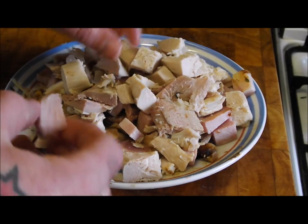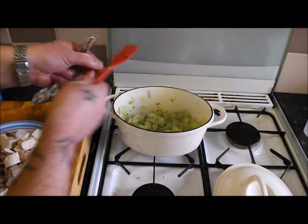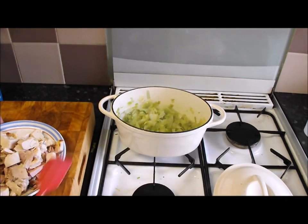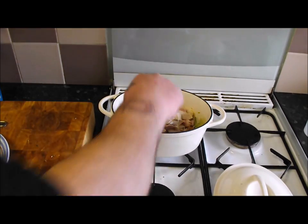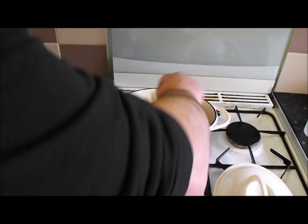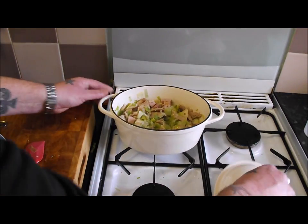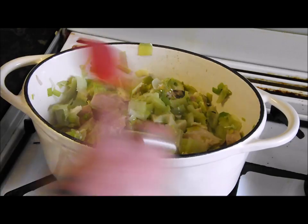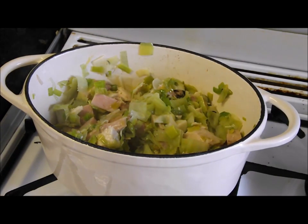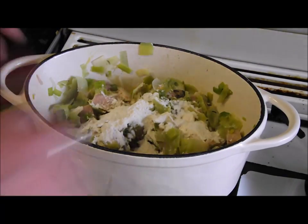The only trouble with making this pie is don't make it when you're hungry! The leeks have come down by half — they look fantastic. Let's get that lovely plate of meat in, give it a mix, and let it come up to heat. Lid on just for a couple of minutes. You've got to admit that's looking appetising. I'm going to add a couple of tablespoons of flour — this will absorb a bit of the moisture and thicken the sauce.